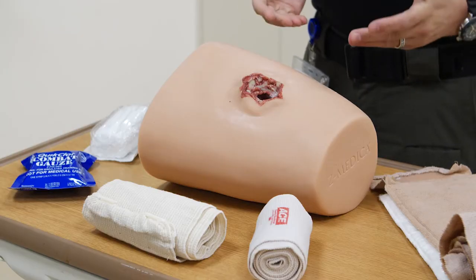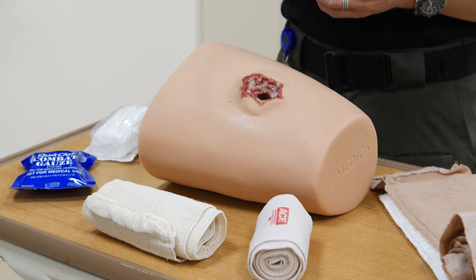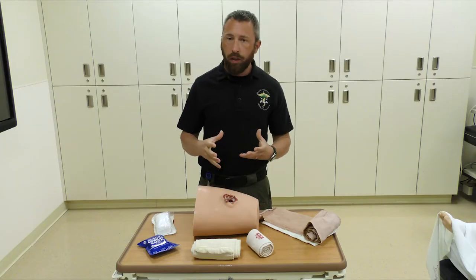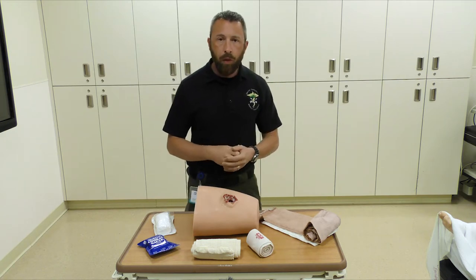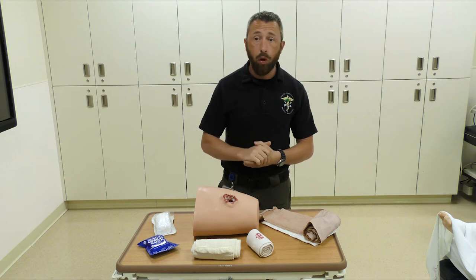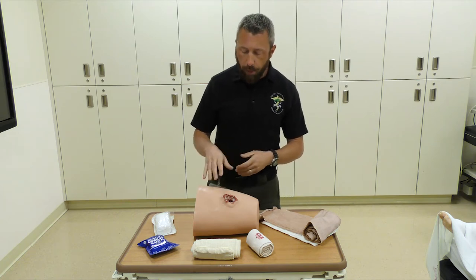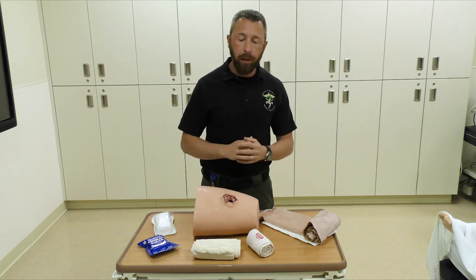Let's talk about wound packing. There are a couple of things you need to understand. Typically, if the injury is on an arm or a leg due to a gunshot wound or blast injury, we're going to tell you to place a tourniquet on it to control bleeding if direct pressure isn't working. Wound packing comes into play when we have an injury outside where that tourniquet would be placed.